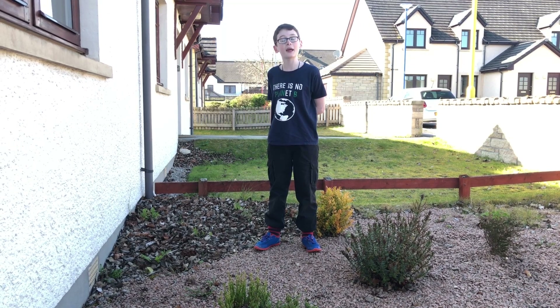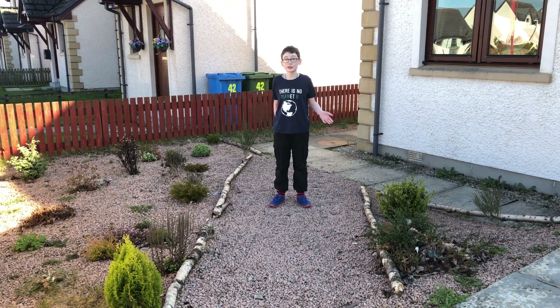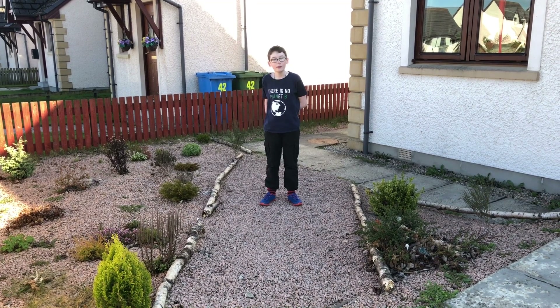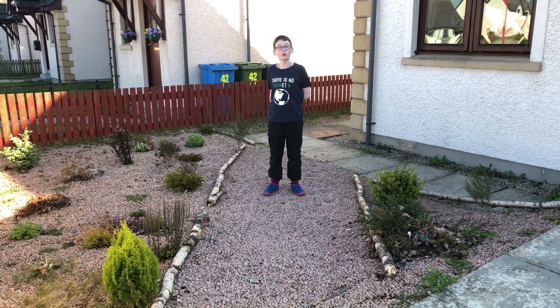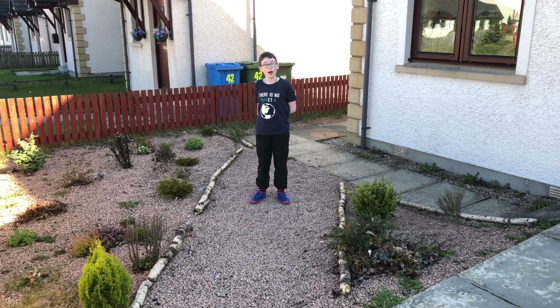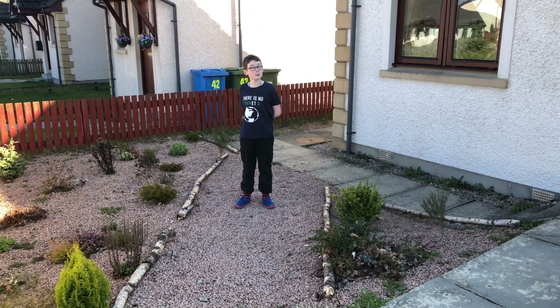However, if you do decide to create a leaf pile, make sure to pick up any litter that falls into it. We've also used some natural resources such as logs to create a pathway. This not only clearly shows where to walk but also creates a more natural boundary for the plants to grow, and the wood itself will also create a home for beetle larvae and some fungi.